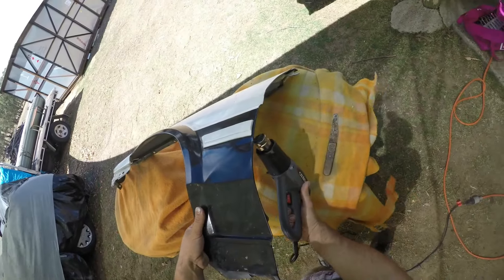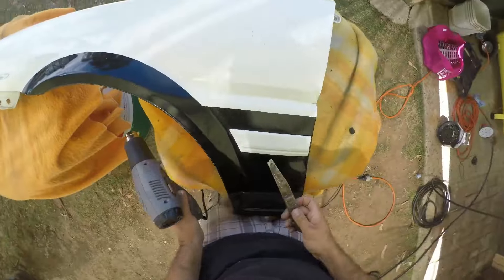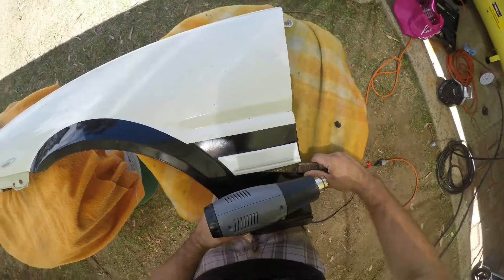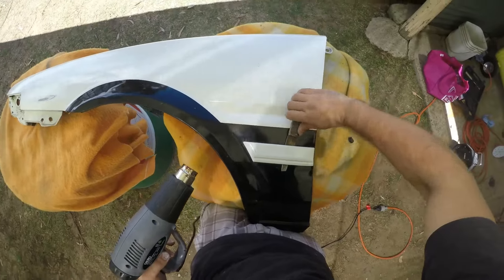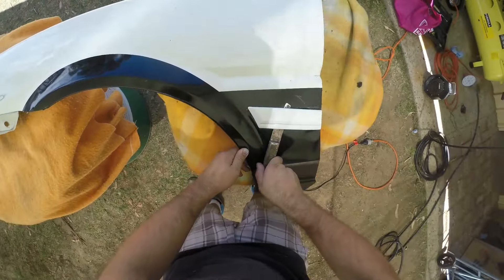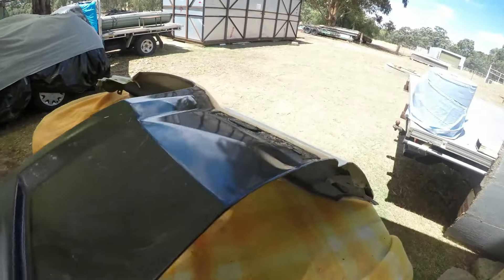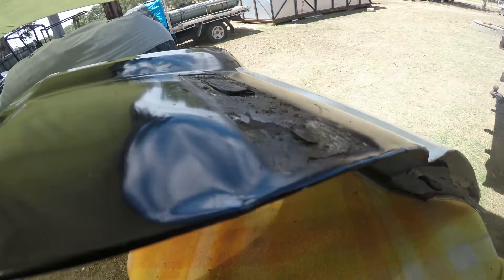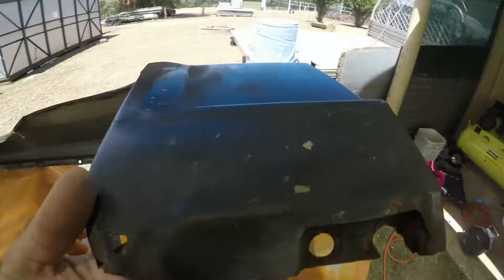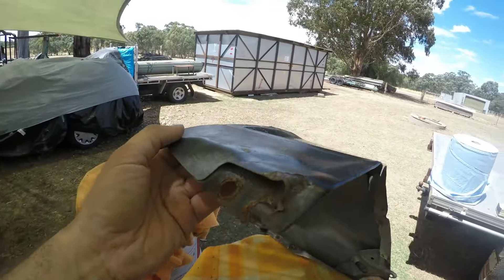Once I was done with the boot, I moved on to the front guards. As you can probably already tell, the passenger side was in pretty bad condition — this was by far the worst panel on the entire car. My car was originally an AE86 T11, which is the fixed headlight variant, and one of the previous owners had done a front end conversion. The guards they used were pretty mangled. I managed to find a secondhand driver's side guard in pretty good condition, so the driver's side was a lot less work, and the repairs I did turned out pretty decent.